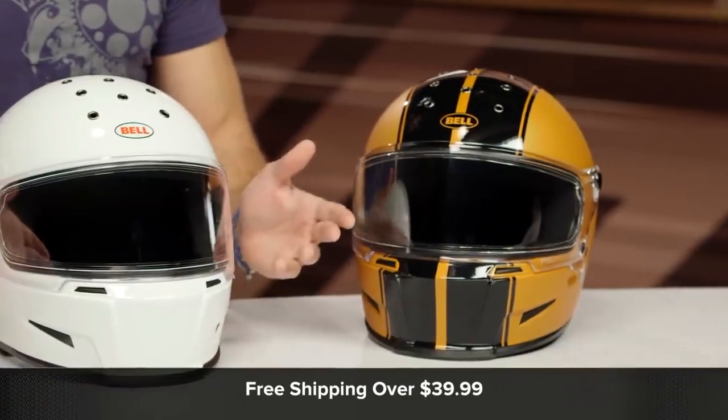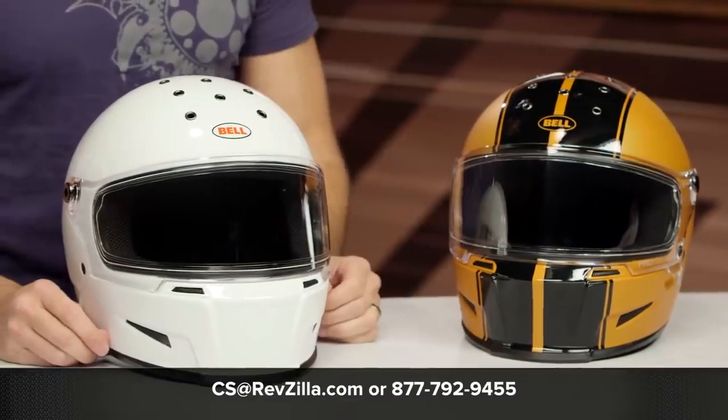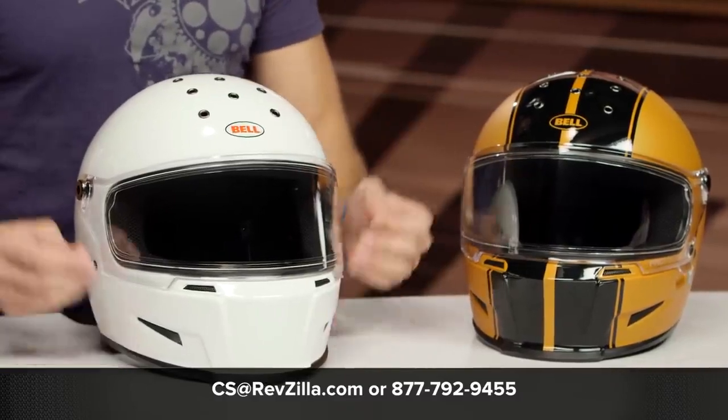The next step in your journey: click the info button on desktop or mobile, visit the product detail page at RevZilla.com, and read other rider reviews — you shouldn't just take my word for it. We'll ship free over $39. If you want to talk to a gear geek, visit RevZilla.com or call 877-792-9455. Thanks for watching our Detail Breakdown. Remember to subscribe to RevZilla on YouTube to stay up to date with our opinion of the latest and greatest in the motorcycle universe. I'm Anthony — shake and bake, we'll see you next time.